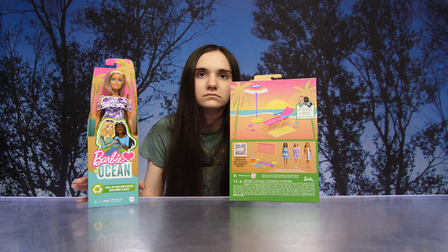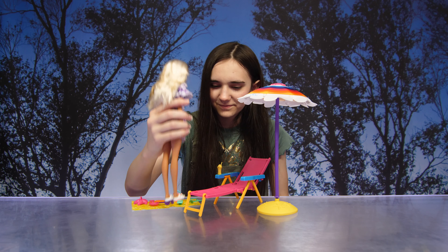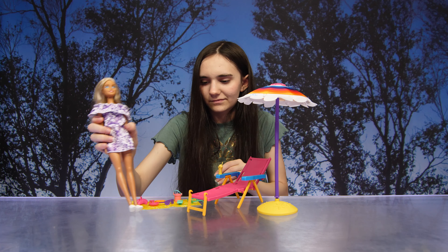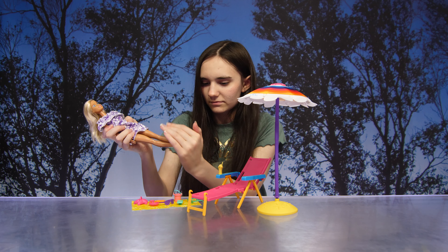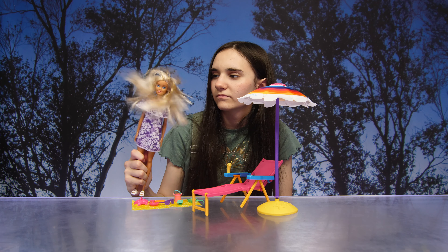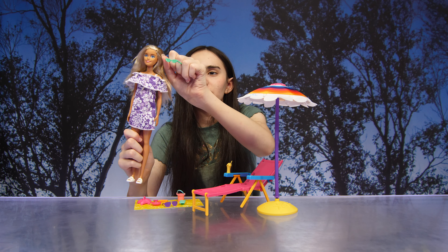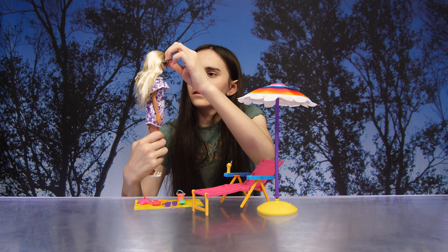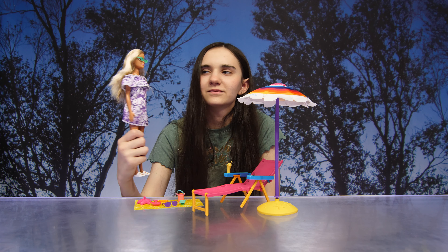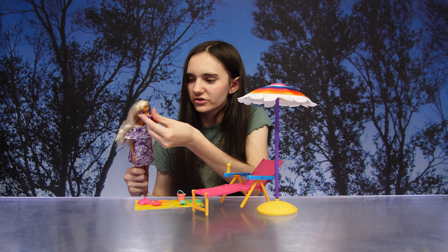We got everything out of the box. I like her sandals and her dress — it's really pretty. She has pretty hair too. She came with sunglasses, and that extra pop of color really adds to her outfit. The purple ones don't match as well, though.